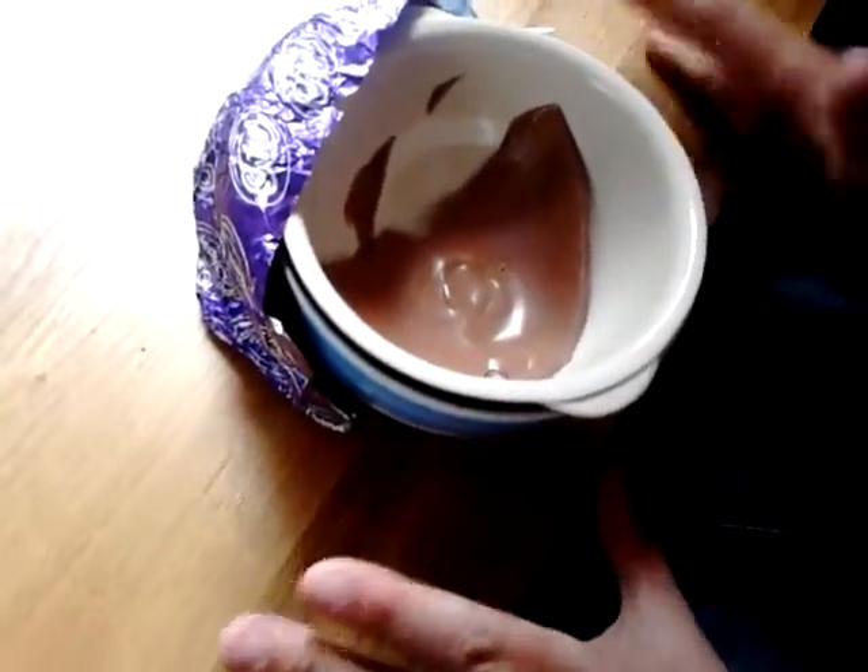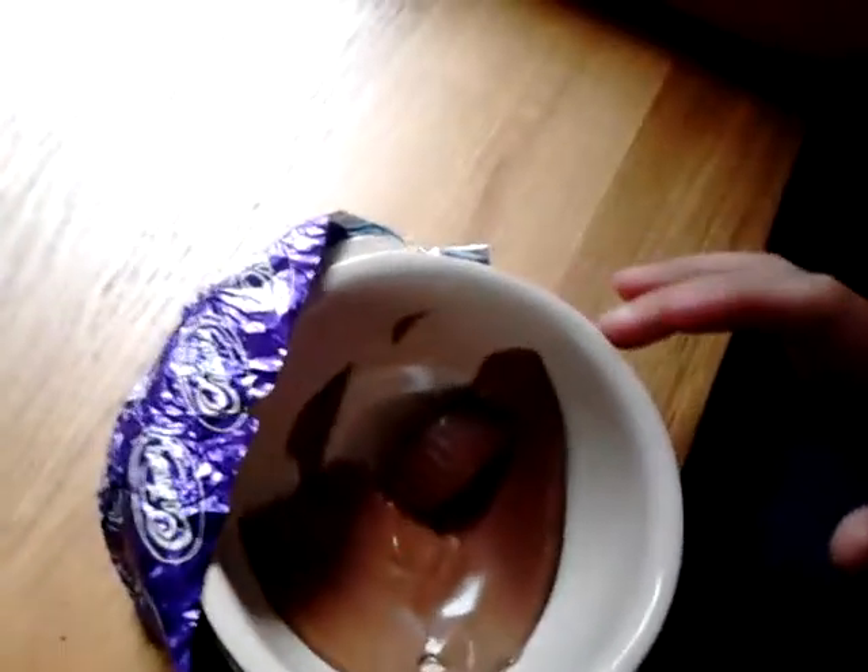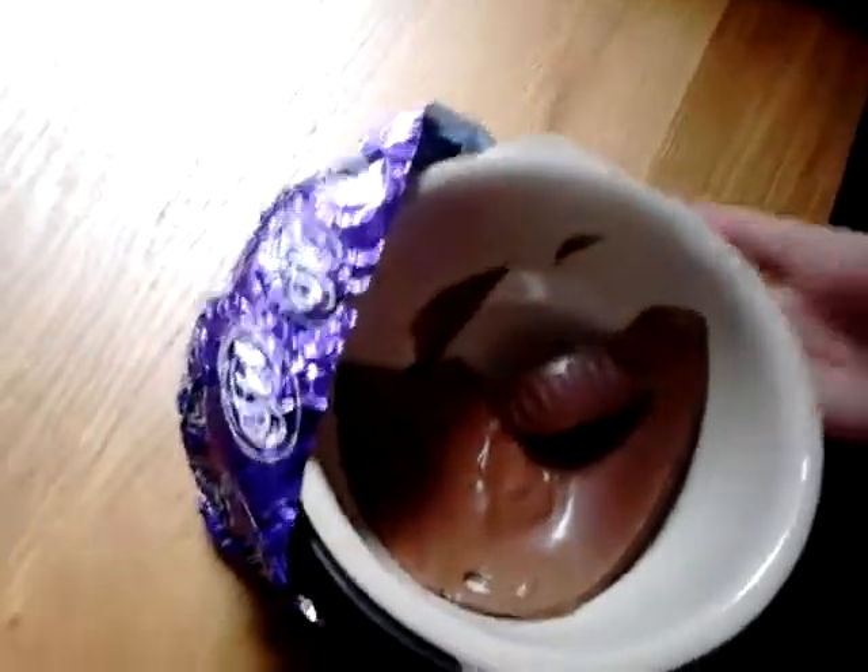You get an Easter egg or chocolate or whatever you want. Put it in another bowl that'll float. See, look, it's floating. Put it in. And that'll start to melt with the heat rising underneath.